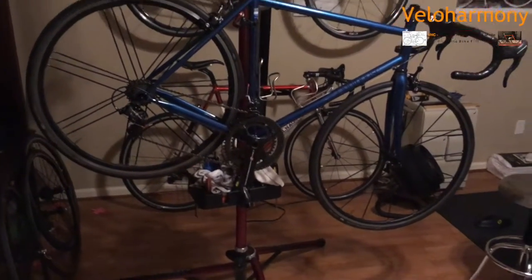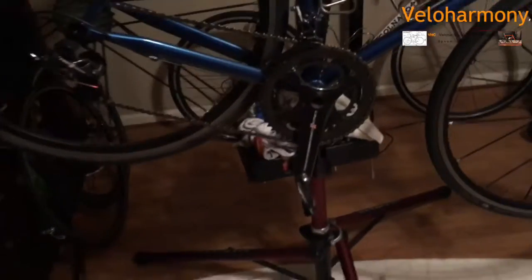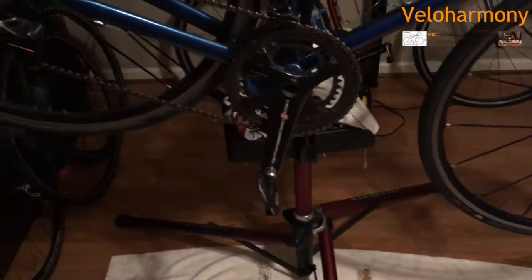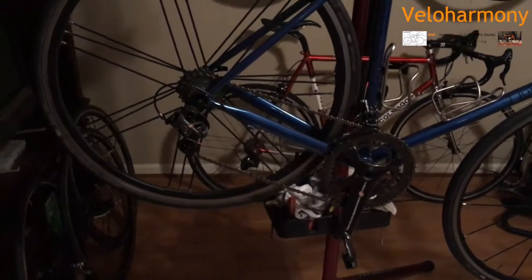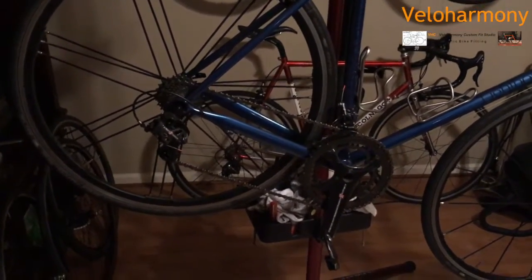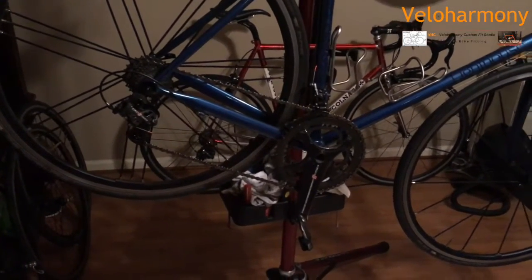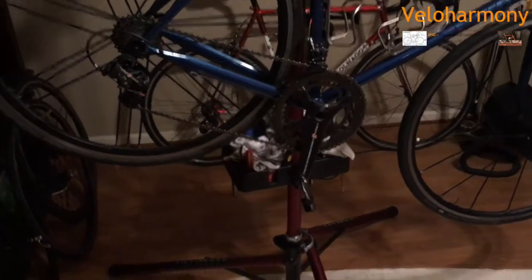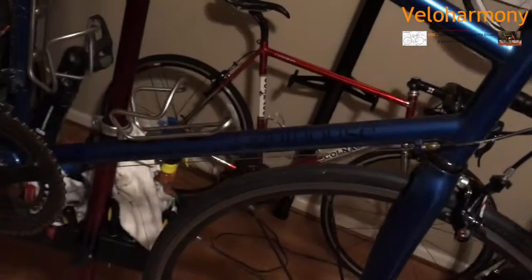This bike has Campy Super Record. I ride 175 millimeter cranks. All my bikes have 11-speed because I like to swap wheels. These bikes are about a couple of years old — over the last two years I gradually got them. This is a custom frame built by Lighthouse Cycles in Santa Ynez, California. The builder is Tim Neenan.